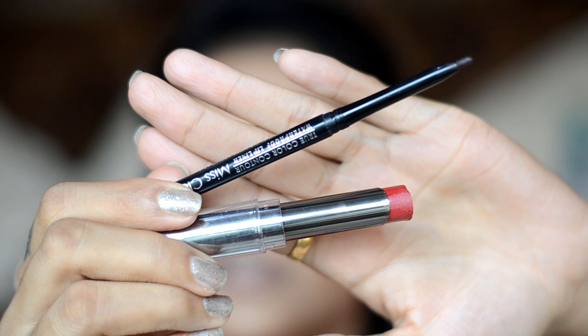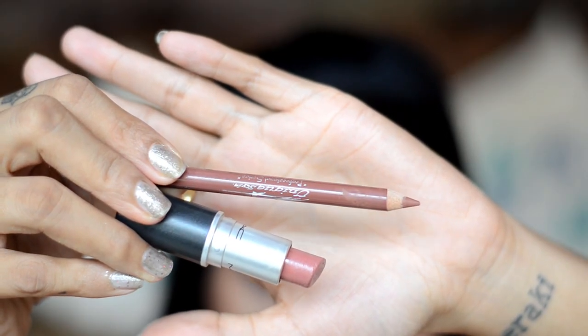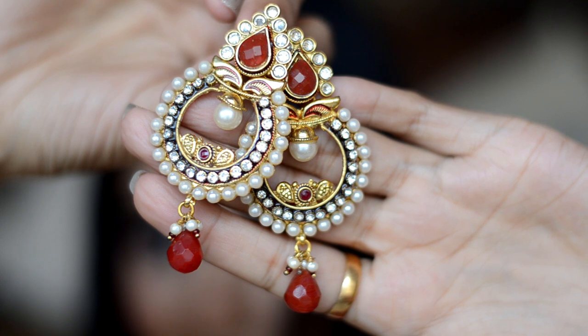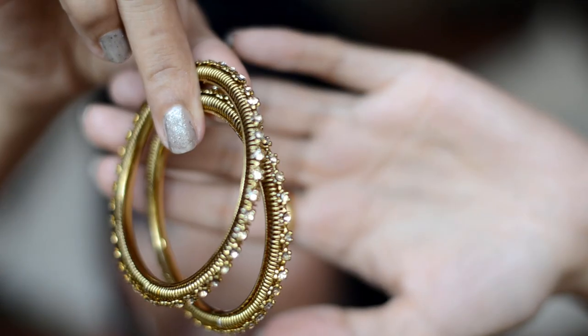For lip color, I have two options. I'll use shade 10 and Lakme Absolute Lipstick in Plum Spell. For a nude lip combo, I'll use Unique Style Lip Pencil in the shade Toffee, or MAC Lipstick in the shade Twig. My makeup is done — I'll quickly wear my outfit and show you guys. These are the earrings I'm going to wear; they will perfectly match my outfit because they have maroon beads. For bangles, I'll wear these thin gold ones.